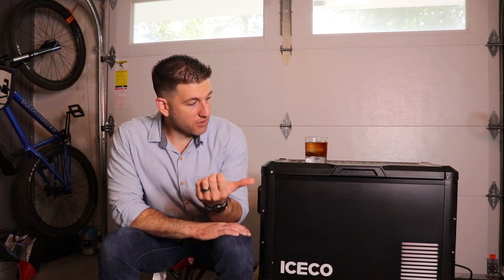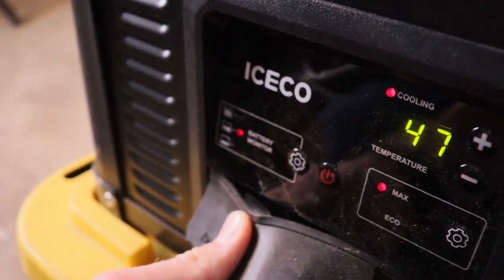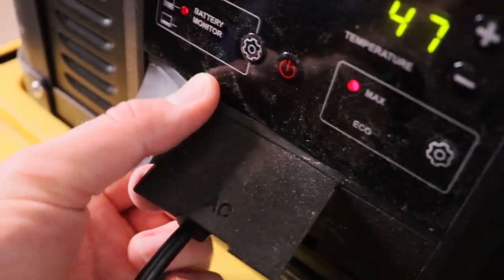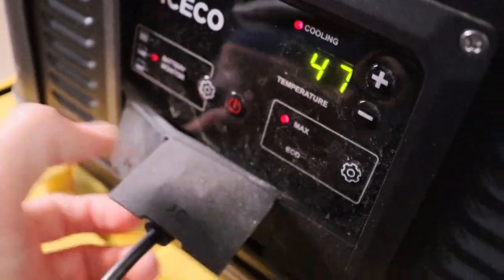So what are some things I don't like about it? I'll start with the really nitpicky things. The covers for the power cords don't stay in well — I'm always having to push them back in, which is really annoying. I can almost guarantee I'm going to lose one at some point, and then the ports are just going to be exposed, getting dirt and water in them, and I may have issues with it in the future because of that. I think they could have done better on that.